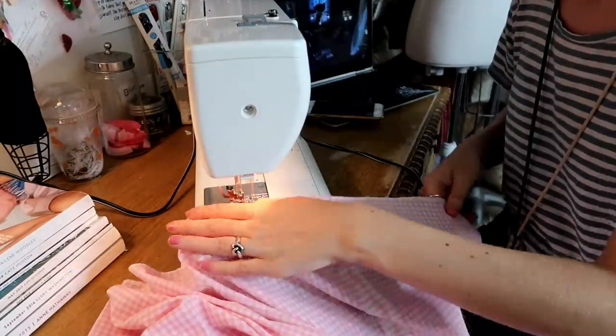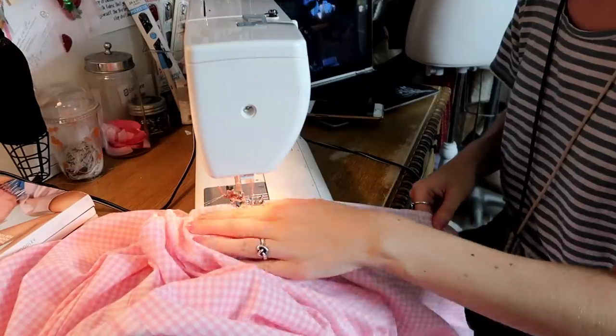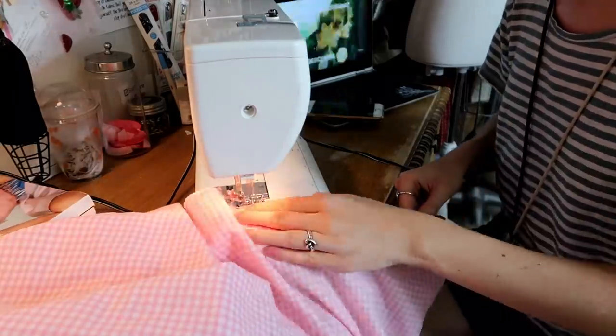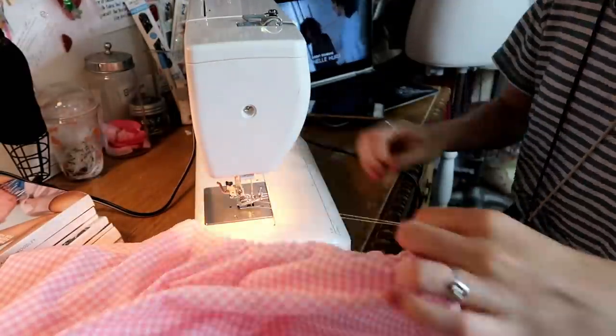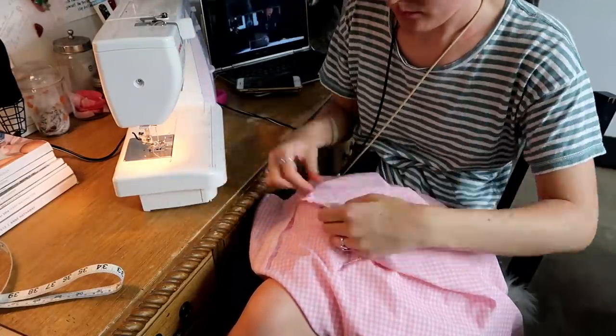Before I attached my bodice to my skirt, I took my skirt to the machine to gather it by sewing two rows of basting stitches around the circumference of the waist and then pulling those together to gather the waist.